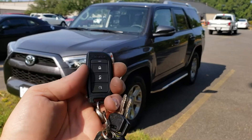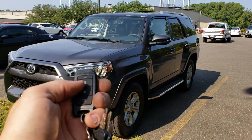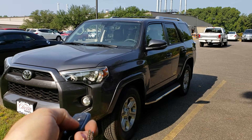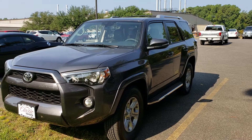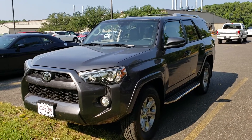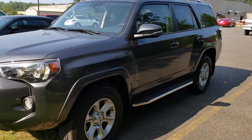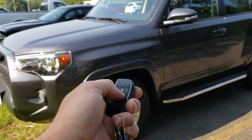2018 Forerunner. I've added my keyless entry and remote start system. To start the vehicle, push the bottom button one time. Unlock the door to get in.